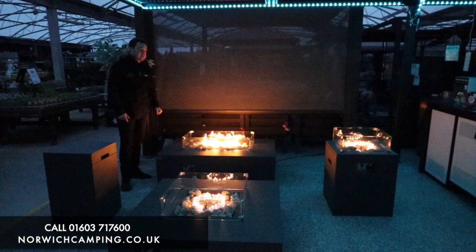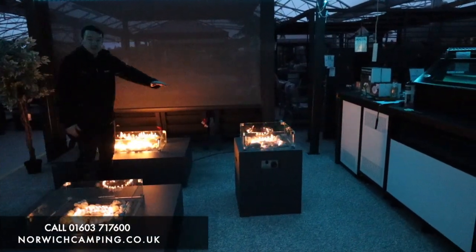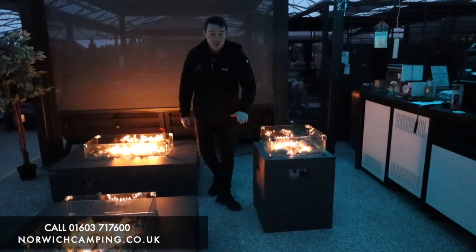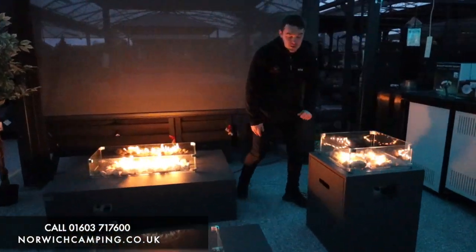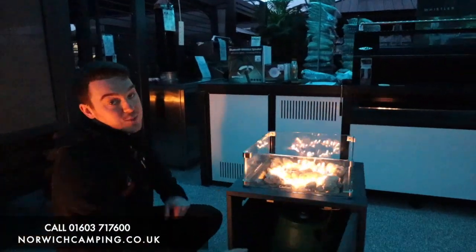And then there we've got the universal square fire pit. The difference on this one here is that because it is slightly higher, we can hide the bottle underneath the unit. So here I have a drawer that I can literally just open up and hide my gas bottle underneath there.